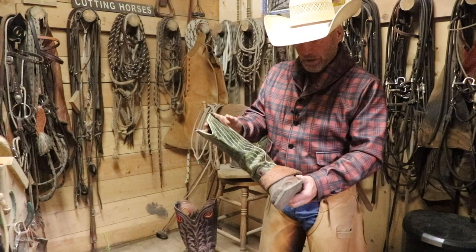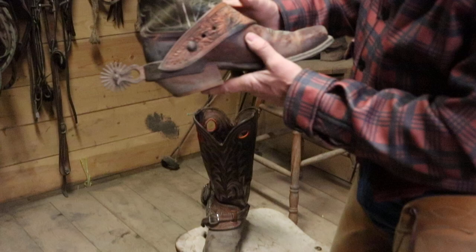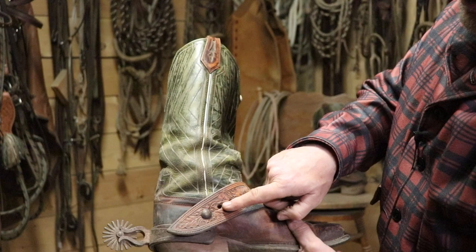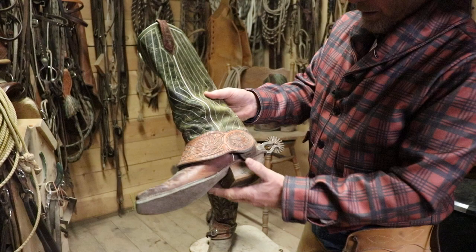What you can have is a pair of dove wing spur straps. These spur straps right here have no buckles. They have three holes so you can adjust how tight they are for different size boots — tighten them up or loosen them off. These are called dove wings. My friend Derek Pitts, saddle maker extraordinaire, built these for me.